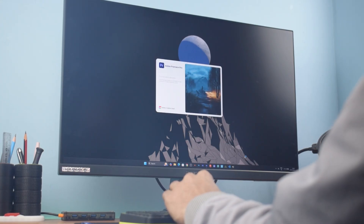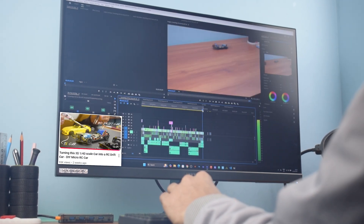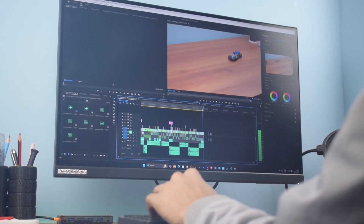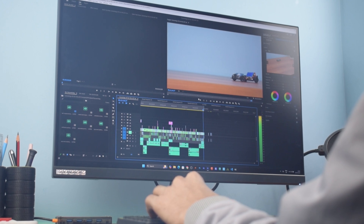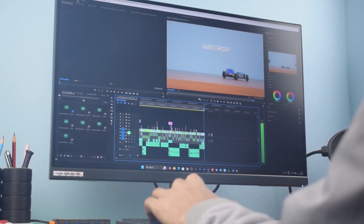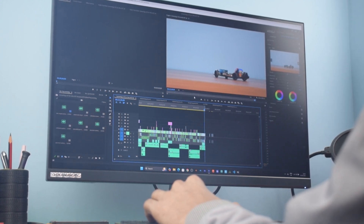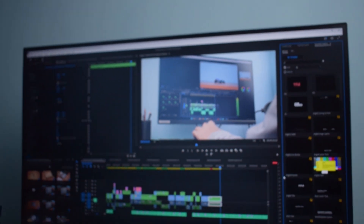I've been using this PC for over a month now and I even edited my previous video entirely on this system using Adobe Premiere Pro. Even with some 4K clips, the editing experience was buttery smooth, and surprisingly it felt better than my Acer Nitro 5 which runs on an Intel i5 10th Gen processor. Not just that, the video you are watching right now has also been edited on this PC.